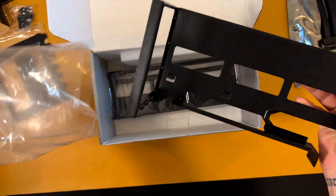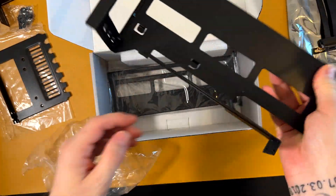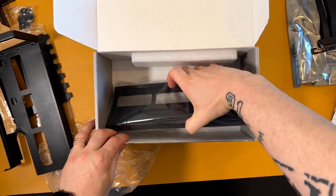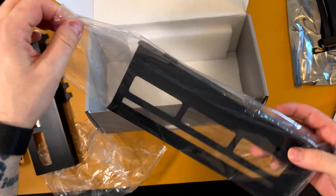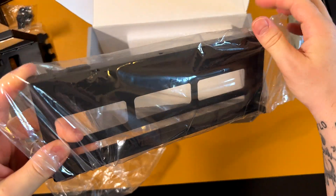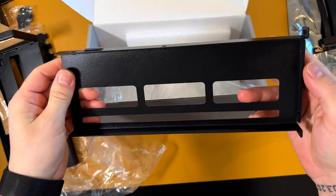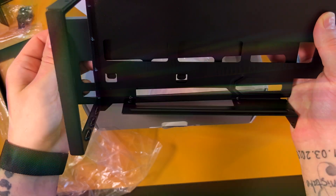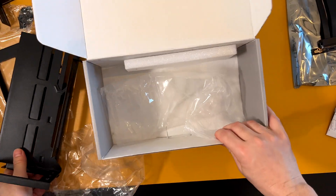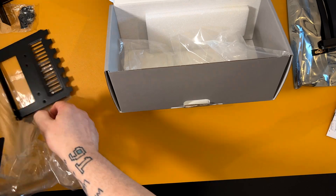This is the main part — the cable goes here. And I believe this is the part that slides. We'll put all the things together now.